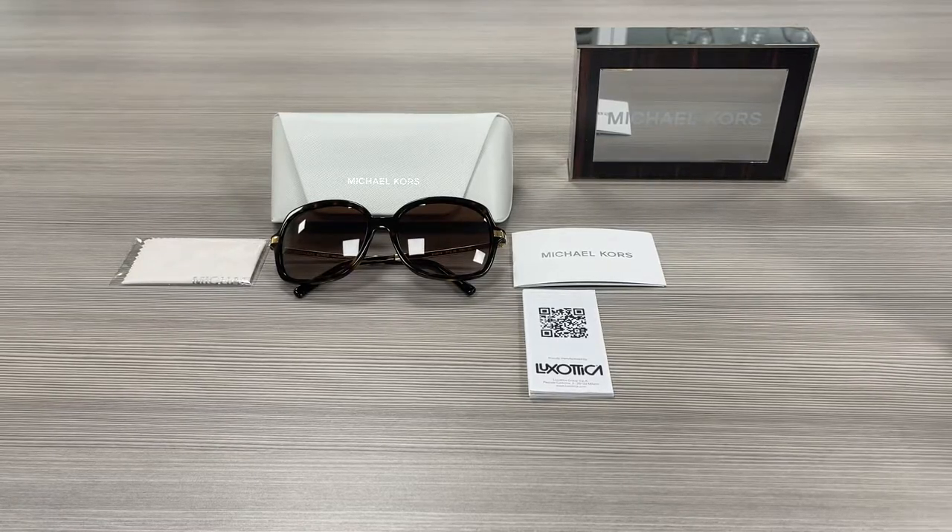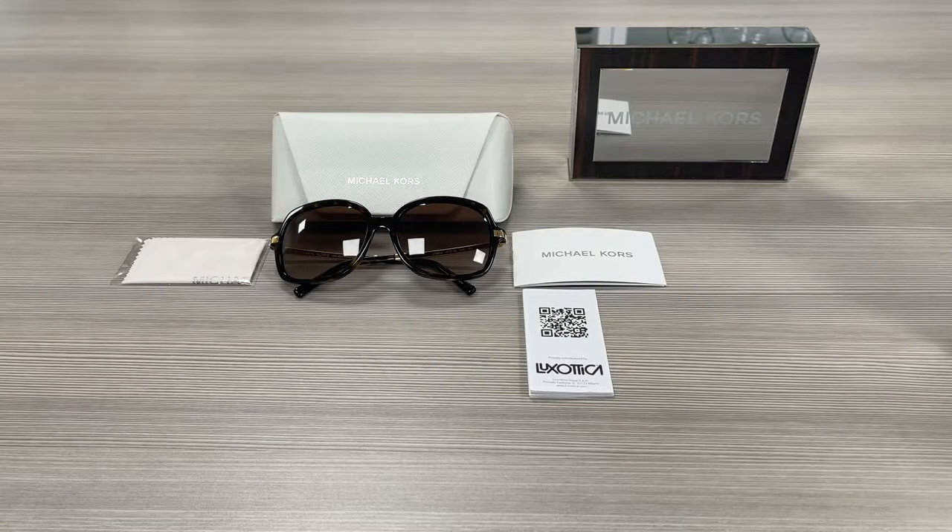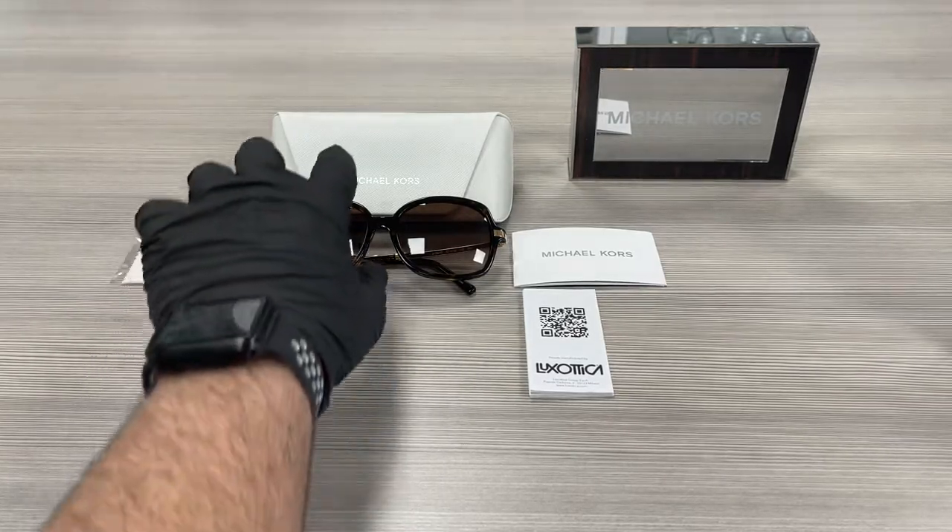Hello everyone, my name is EffieWithDraw.com. We take a look at this Michael Kors model, Adriana 2 MK2024 in color code 310613. It's a dark tortoise color frame.